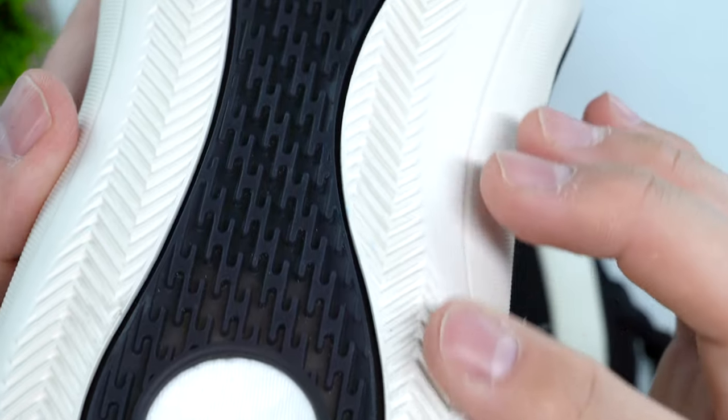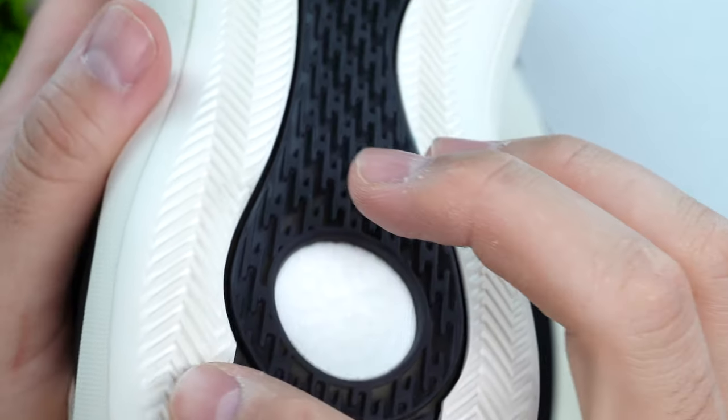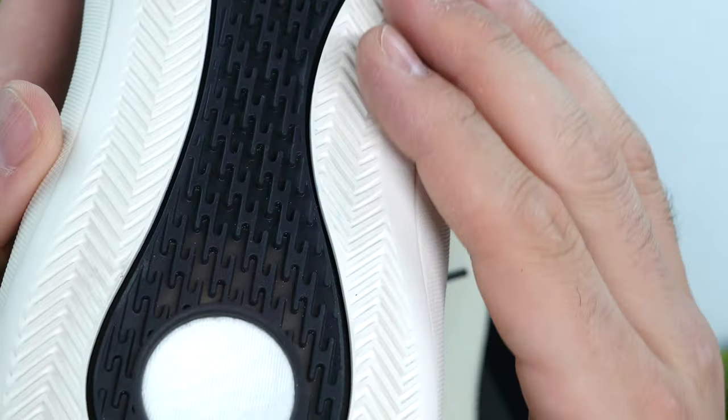When it comes to the treads themselves, they don't seem particularly deep, so if you're looking for longevity and durability for outdoor play you're probably not going to get that from this shoe. You will get some good use out of it, but you may see the outsole wear down pretty quickly.